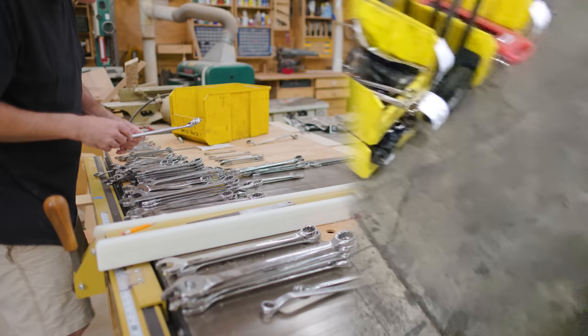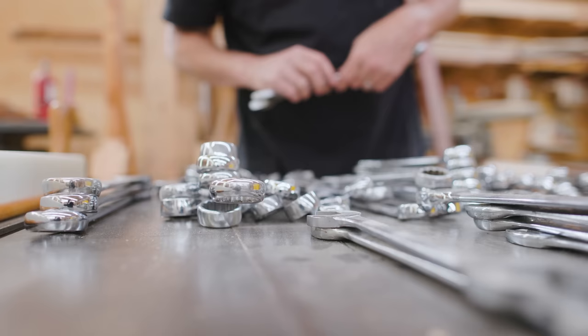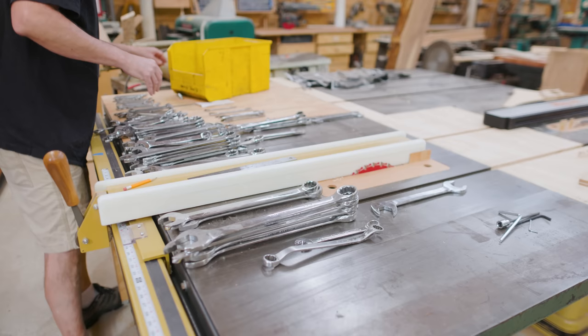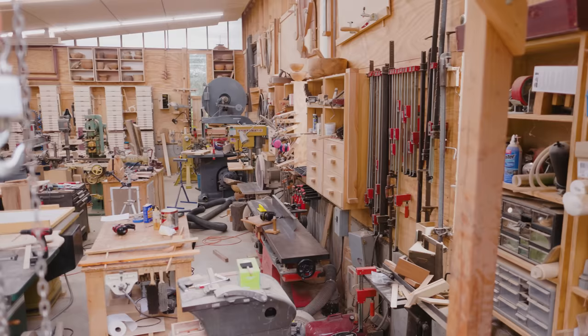I got a lot of wrenches at an auction a few years ago, and I think I've finally come up with a way to organize them. The wrenches have just been piled in the three yellow bins that they came in, and that's made it hard to find the right wrench when I need it. What I'd like to have is some kind of display that organizes the wrenches into a system that I can see and find the wrench that I need when I need it.